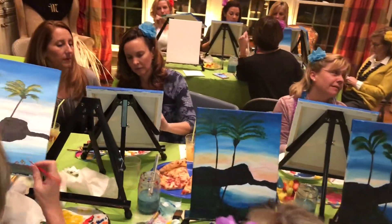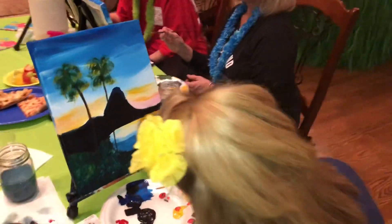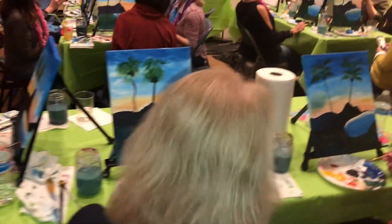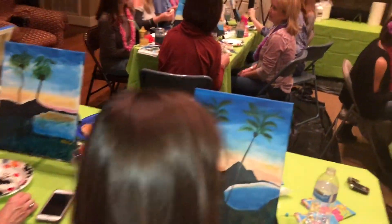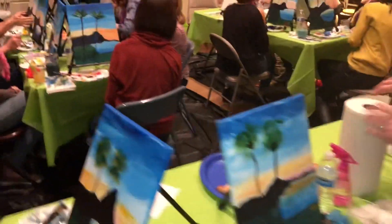You guys are doing amazing! Time for the signature. These guys never painted before. That's right — your signature ruined it. If you don't like your signature, wipe it off with a paper towel and do it again. Get water on your paper towel and wipe it off, because everything else is dry underneath.